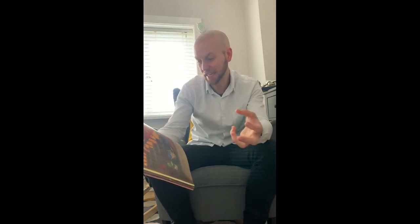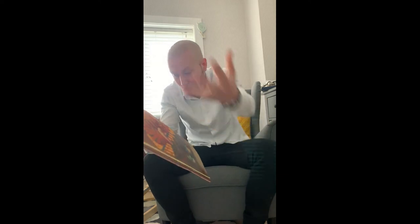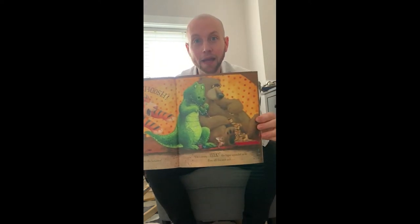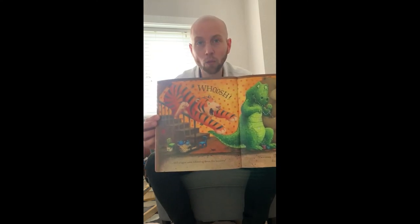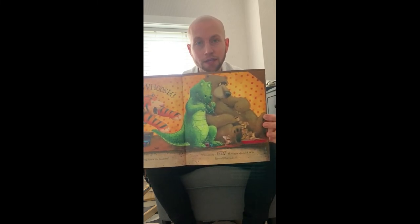Whoosh! And a tiger came whizzing down the banister. 'I'm a scary—' eek! The tiger squealed as he flew off the end. What do you think is going to happen if he flew down that banister so fast? Tell somebody in your room. Have a little think. What might happen right now on this next page? Let's see if you're right.